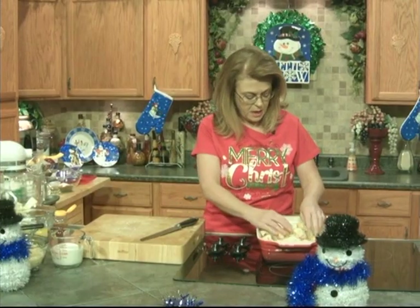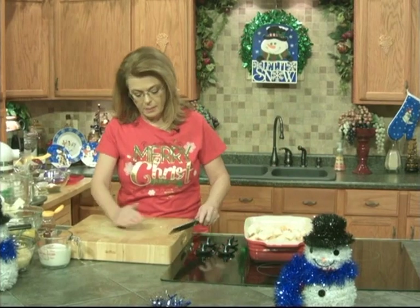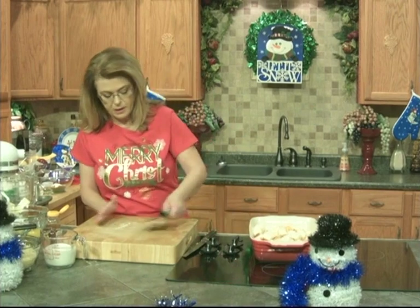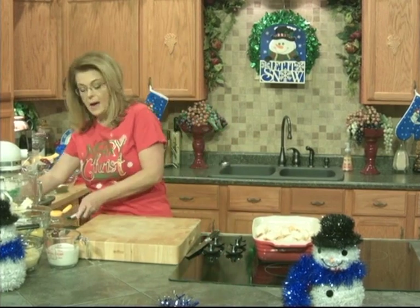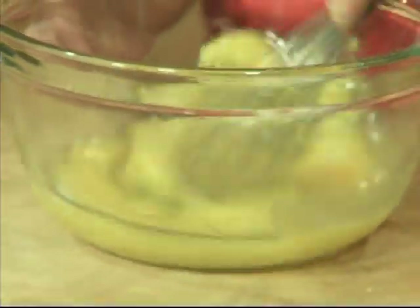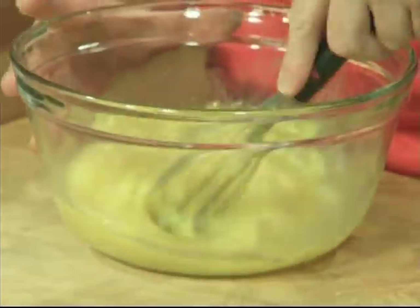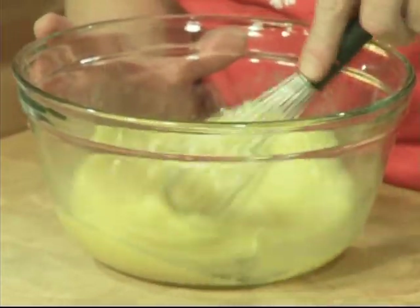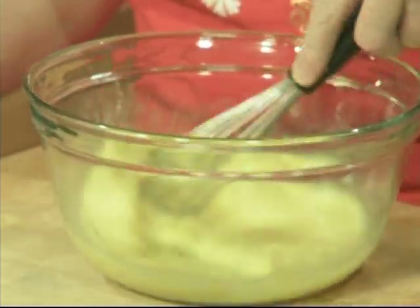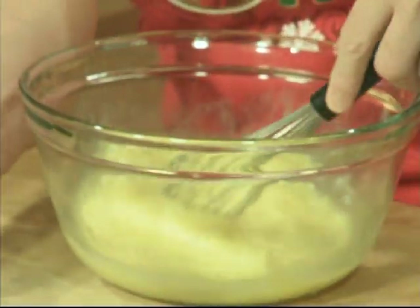We're just going to put our bread in the bottom of our dish. I have in this bowl six eggs that I want to beat — break the yolks and then just whisk them until they're light and fluffy. I'm using what would be the equivalent of a two-quart casserole dish — about an eight by ten or nine by thirteen inch pan.